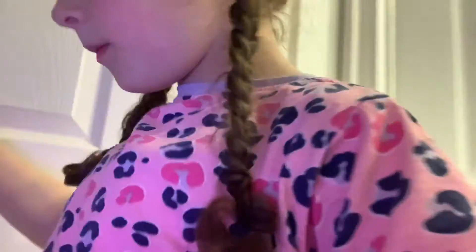Hi guys, today we're going to be making a potion. We're going to be making a potion with like random things we're gonna be using.